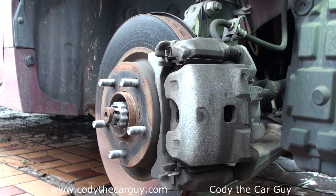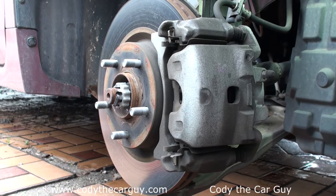We've got a 2014 Nissan Altima here — this is the four-cylinder model with the 2.5 engine, and we're going to be changing the brake pads. Simple and easy to do right in your driveway. You don't have to take it to a shop — save yourself some money.